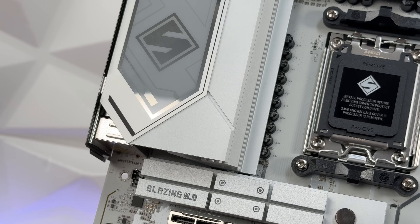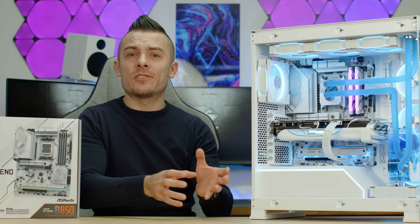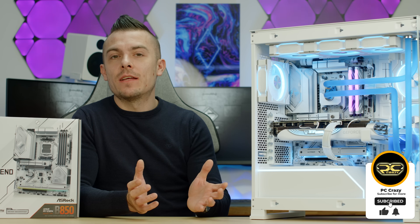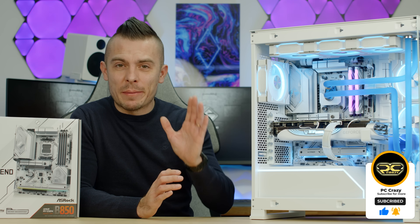That's it for the ASRock B850 Steel Legend WiFi review. If you liked the video, if it helped you and gave you an idea about this board and the benchmarks — don't forget to subscribe, hit the like button, click the notification bell, and I'll see you tomorrow in another one. Bye-bye.